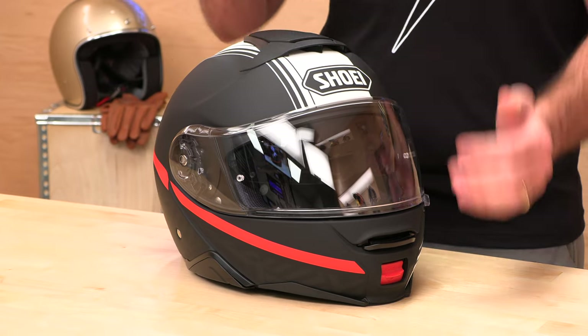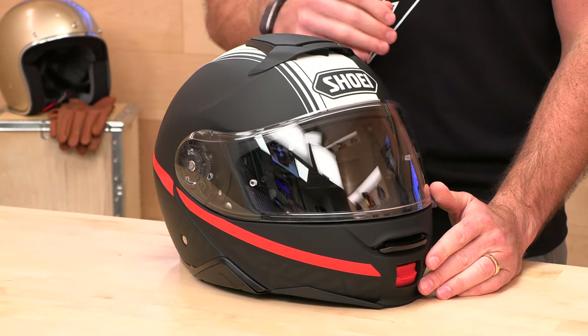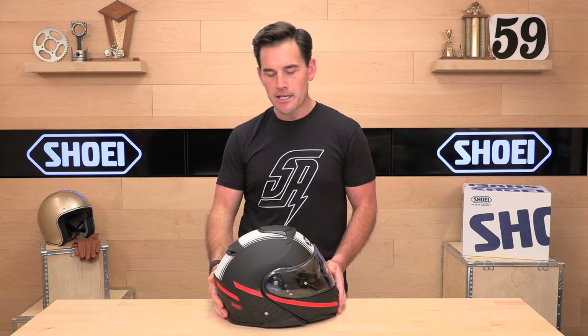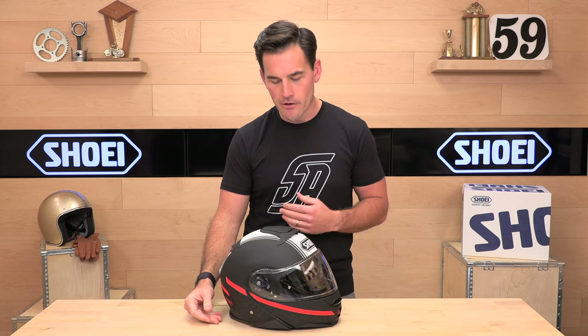The shell construction is a five-layer construction using layers of both fiberglass and aramid fibers. It is a really durable and strong shell in terms of safety, puncture protection, and impact protection. Shoei makes excellent shells. In fact, the person who lays the shell actually puts their initials inside of each one — it's a true piece of craftsmanship using the highest quality materials.